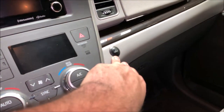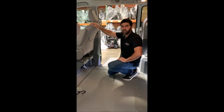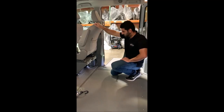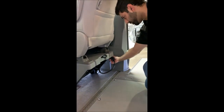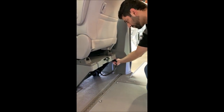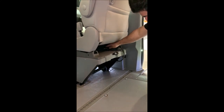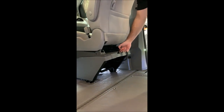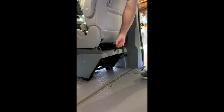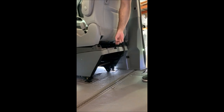If everything is fine, the light will just turn off as normal. Both the driver and passenger seats are removable in the VMI North Star conversion. First, we want to remove the power connector — twist the front of the connector and it's going to twist right out. Take it and place it in the little holder underneath the seat. Next, grab the latch and pull, then lift up the seat to allow the wheels to pop out.